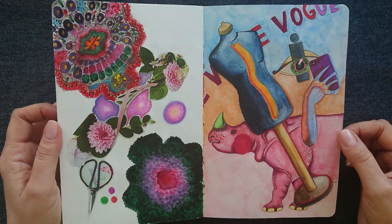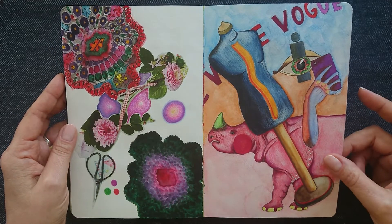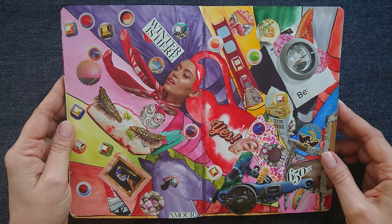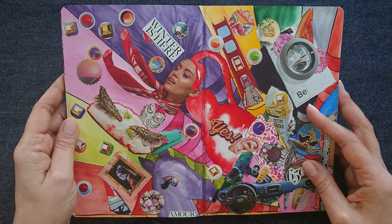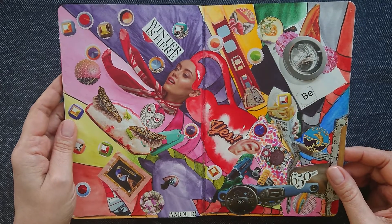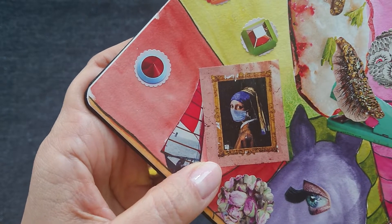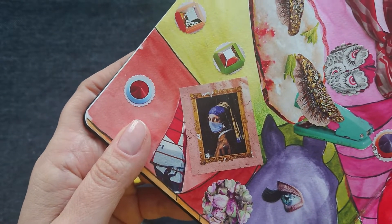Here we have some watercolor doodles — and I can see this was done with a watercolor pencil. It's always nice to play a bit even with your swatch book, because it's your swatch book and you can do whatever you want with it. What is interesting is this girl's collage with a pair that has a mask on her face, but this is really a coincidence because I did this sketchbook three or four years ago.